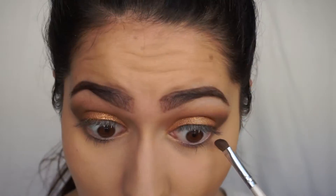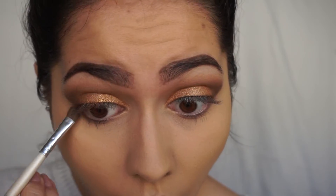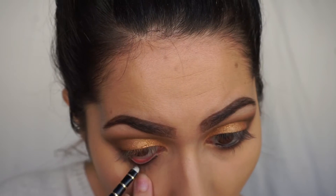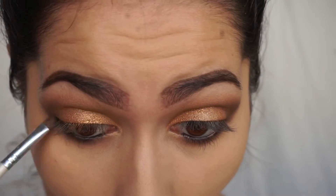Now with all the same shades that I used on the top of my eye, I'm using on the lower as well, just smudging that out. Any black eyeliner and putting that in the waterline. With this cool tone brown, I'm going to be smudging out the bottom eyeliner.